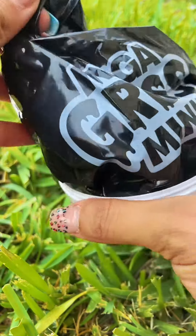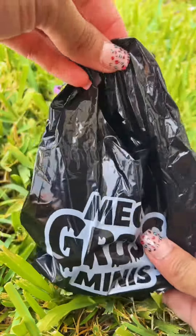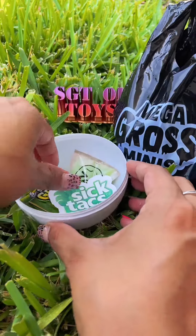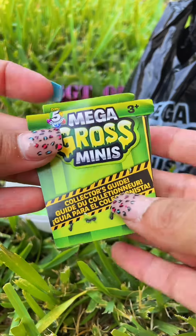And inside — and I think this is the cutest thing ever — we've got this Mega Gross Minis trash bag. It also comes with a sticker, and this one says SICTACS, the checklist.